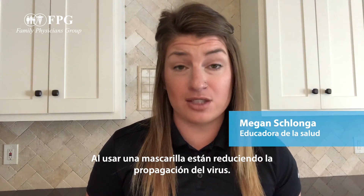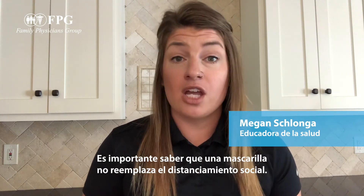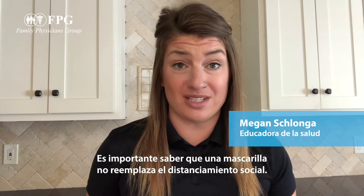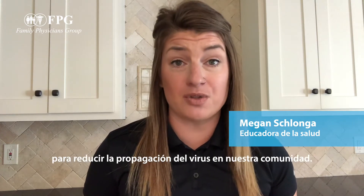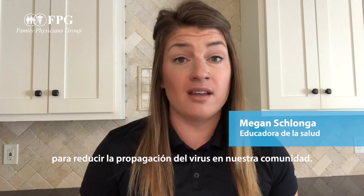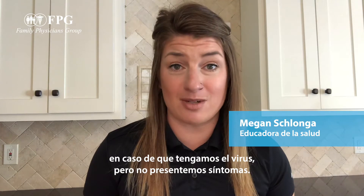By wearing a cloth mask over their face, they're reducing the spread of the virus. A mask does not replace social distancing — social distancing remains the number one method to reduce the spread of the virus in our community. However, when out in public it's important to have a mask on, just in case we have it and we're not symptomatic.